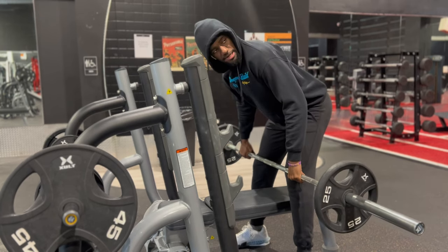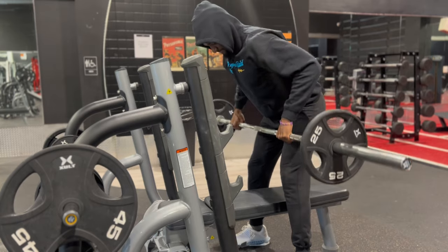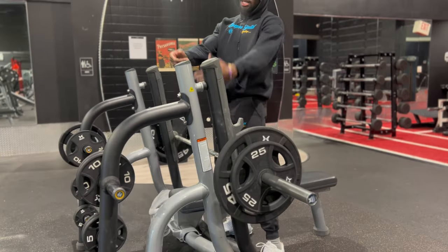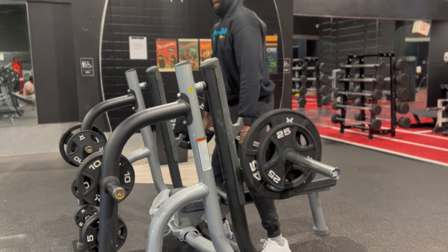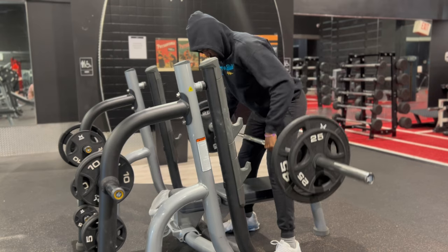What I want you to do: bend a little bit more, pause, then up. I had to up the weight a little bit, but after this we're moving on to lat pulldowns — we got two sets of 15.